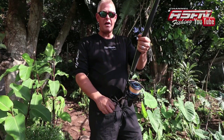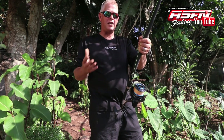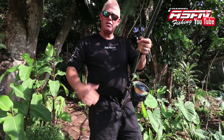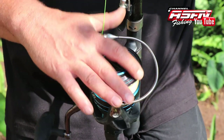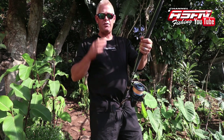Hi all, we've received a couple of requests on casting the heavier grinder or spinning setups. When I say heavier, we're talking about rods 13 foot to 15 foot with the bigger 8,000 and 6,500 reels, and you can even do it with your 5,000 reels on a 13 foot rod.